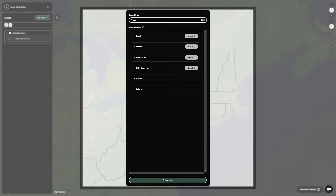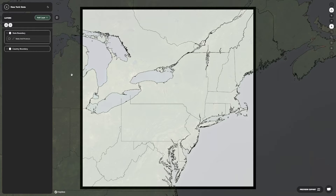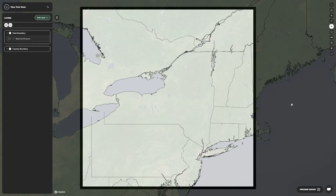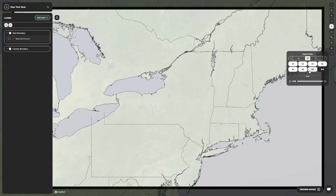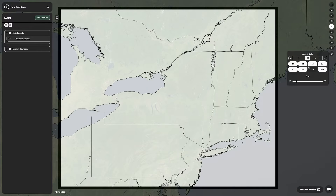We'll repeat the same steps and create a layer for the country boundaries. This is a good time to unlock the screen and pan around to center New York State in the map. You can also use the aspect ratio tool to change the shape of the boundary.